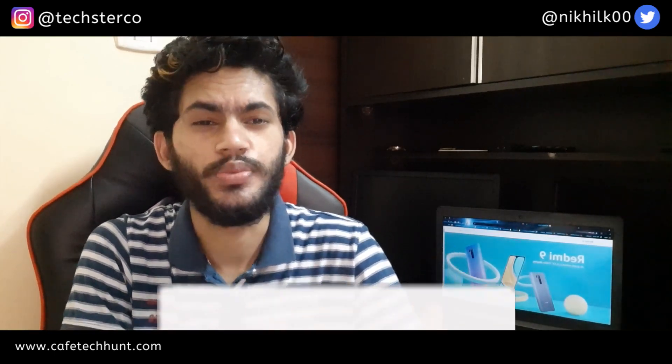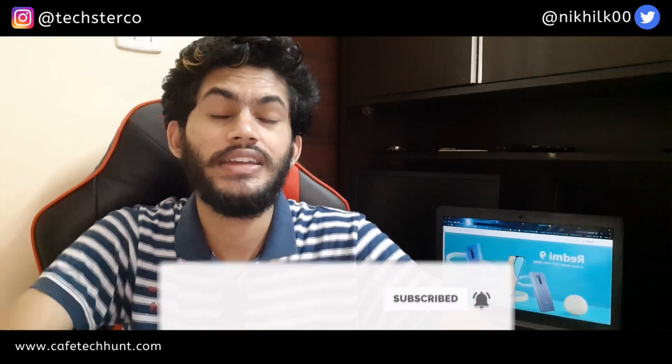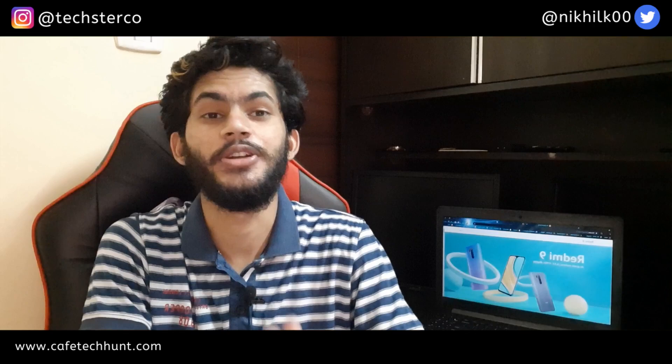So that's it for this video. If you liked it, please like, share, and subscribe to the channel. If you have any suggestions, please tell us in the comments and let us know how it feels. This is Nikhil, I'll meet you in the next one.